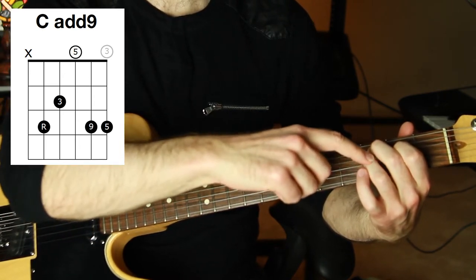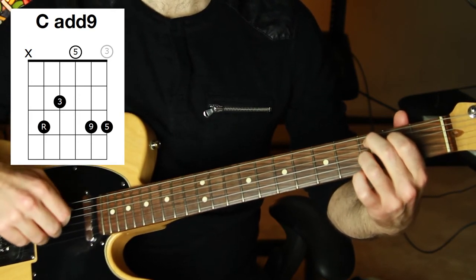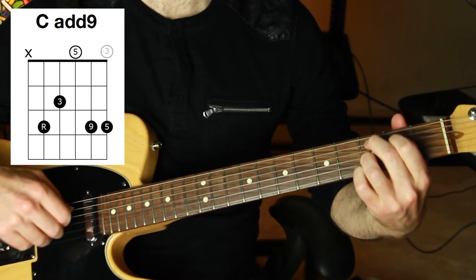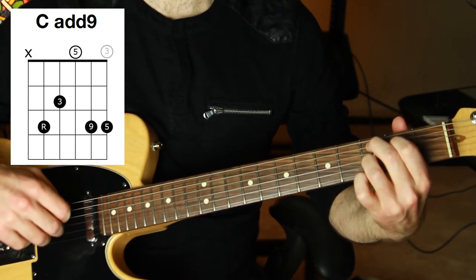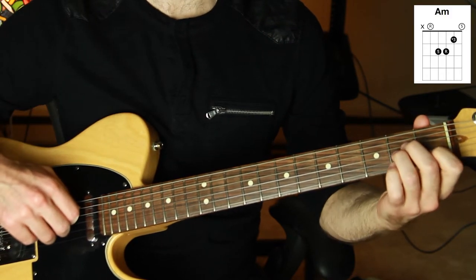The second string third fret is going to be put down — in this case with my third finger. There are a few ways you can do it, you can use your left hand for it. The top string can be open, or the third string. You'll see in the diagram there's a gray note for the optional note. Now we're going to replace A minor.